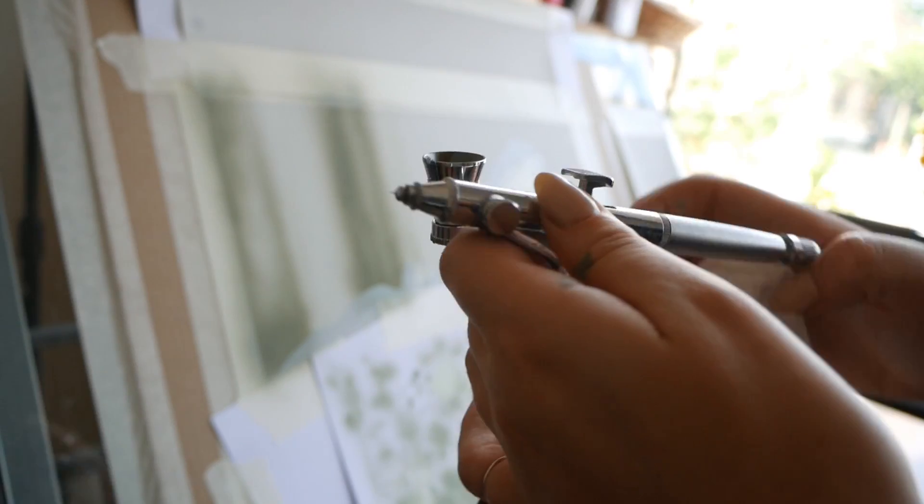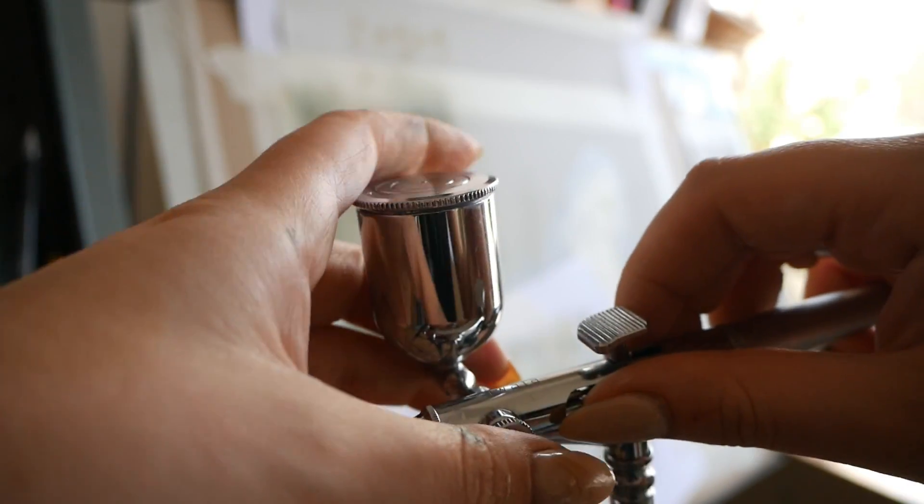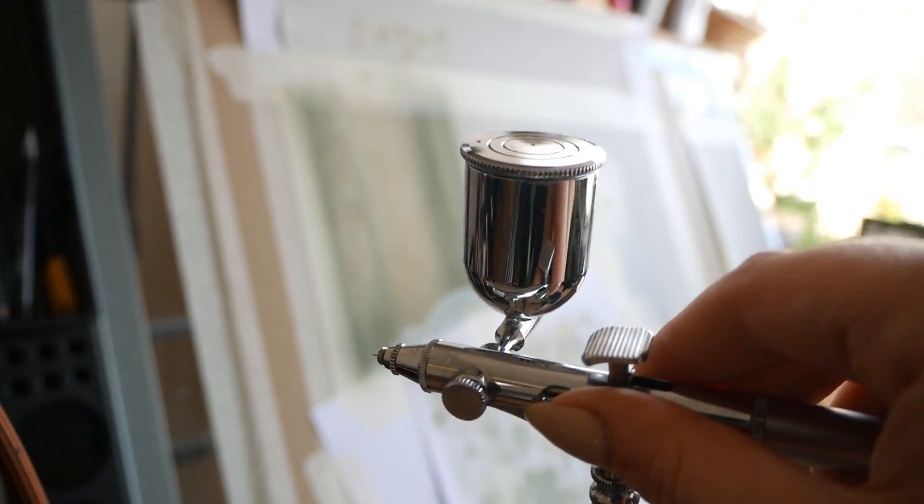I'm spraying this light gray color onto the pastelmat paper. I've never actually used this on pastelmat before, and the only thing I found was that it goes a little bit darker than it would on, say, a white surface like wood. I just changed my cup out to the bigger cup because I felt there wasn't enough paint room to mix the colors I wanted, and this was quite a big area to fill.